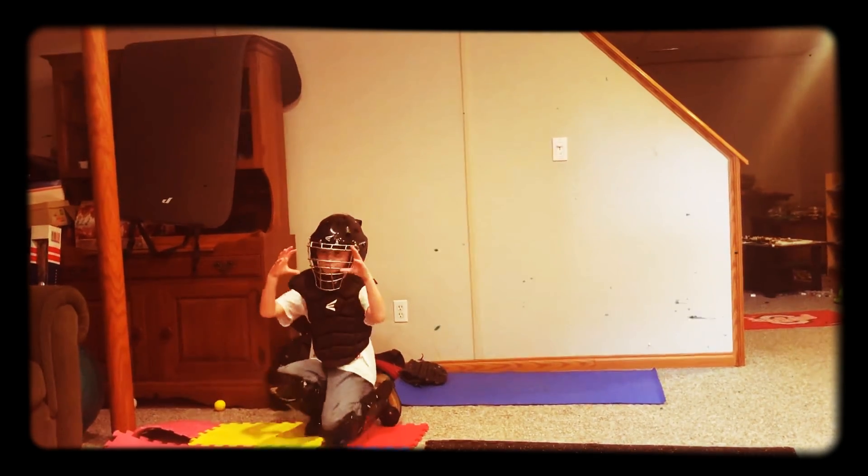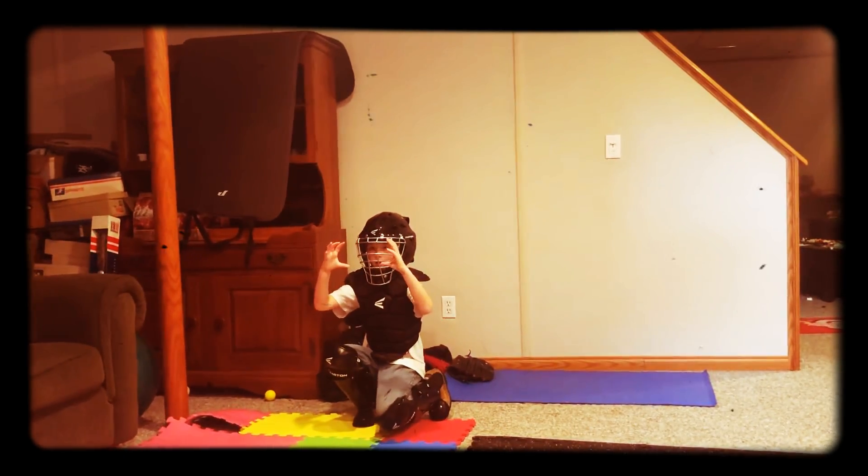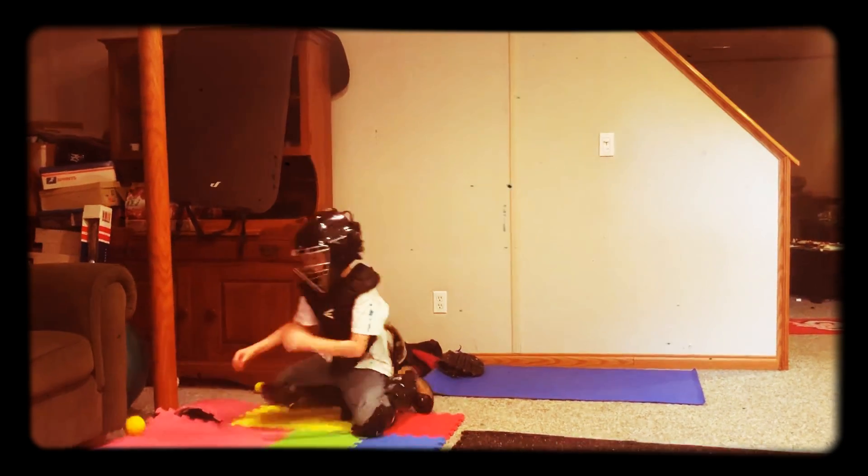All right. Try to block this one. Try to block it. All right. Catch in front of him.